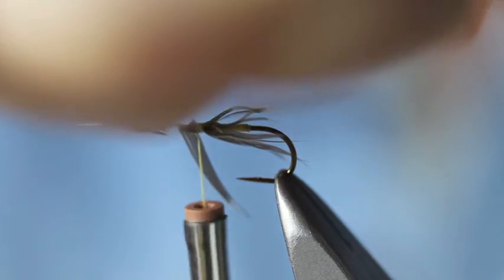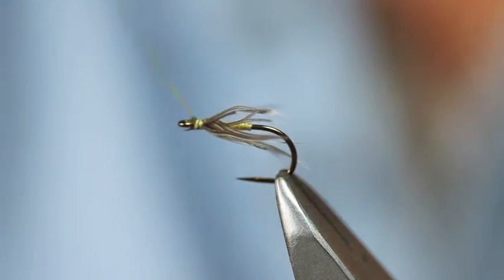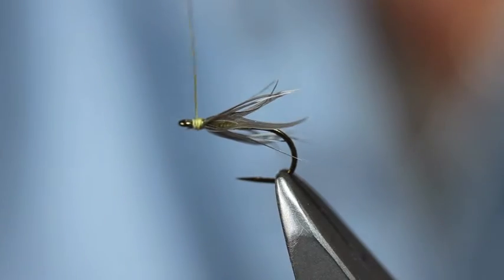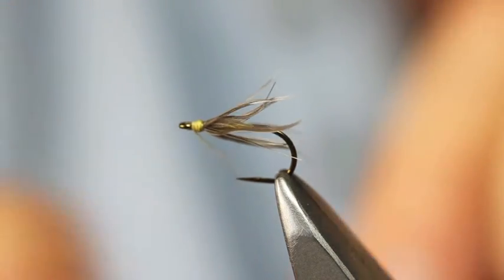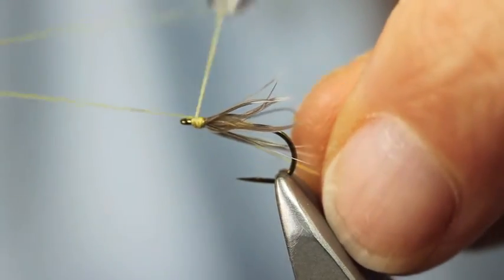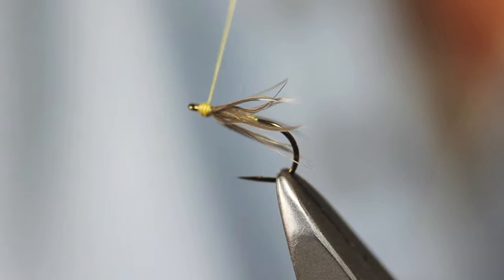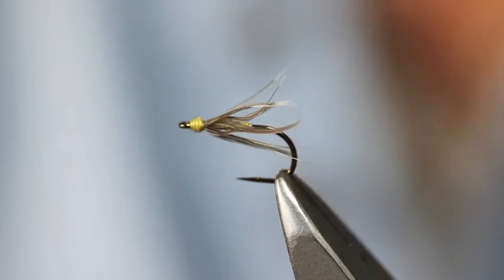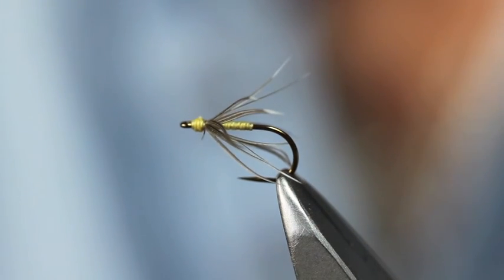Feed my scissors in just to cut off the stalk. Just create a little head — hold everything back there. A bit of finish. That's the Light Snipe, or Snipe Blower. Appreciate you guys, thank you for your question.